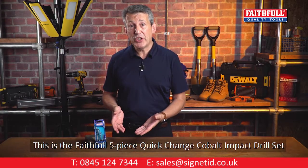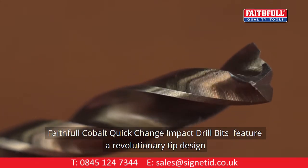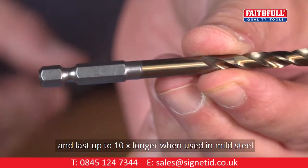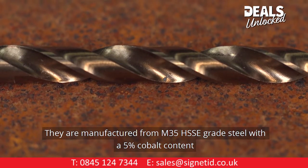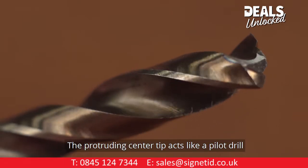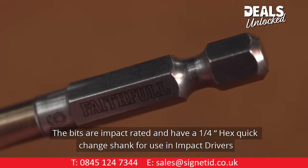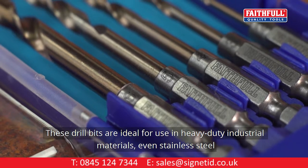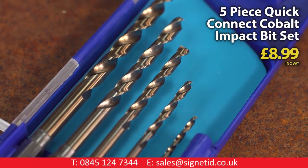This is the Faithful 5-piece quick change cobalt impact drill set. These cobalt quick change impact drill bits feature a revolutionary tip design with seven cutting edges and three peaks. They can work up to twice as fast as split point drill bits and last up to 10 times longer when used in mild steel. Manufactured from M35 HSSE grade steel with 5% cobalt content, the precise cutting performance leaves fewer burrs. The protruding centre tip acts like a pilot drill for super accurate positioning, even on round pipe. The bits are impact rated with a quarter-inch hex quick-change shank. Ideal for heavy duty industrial materials including stainless steel, the set comes in sizes 2, 3, 4, 5, and 6mm.